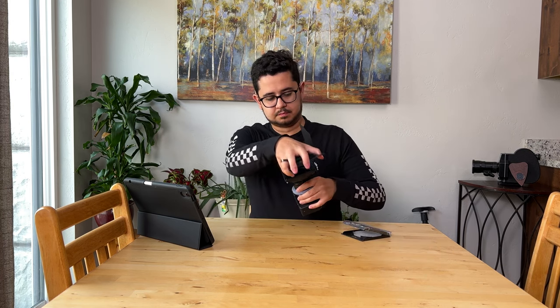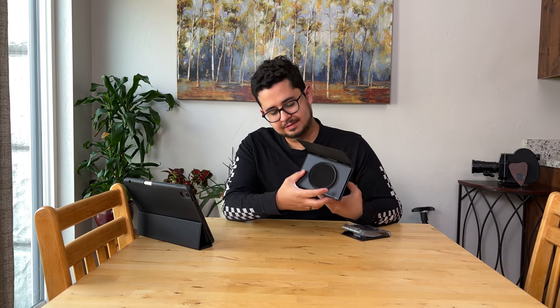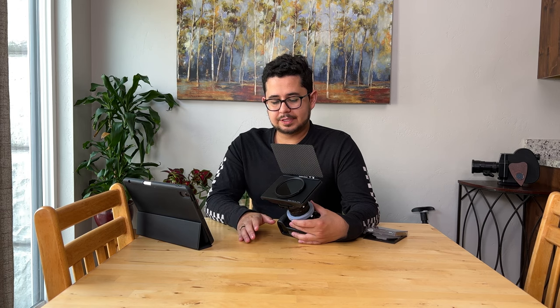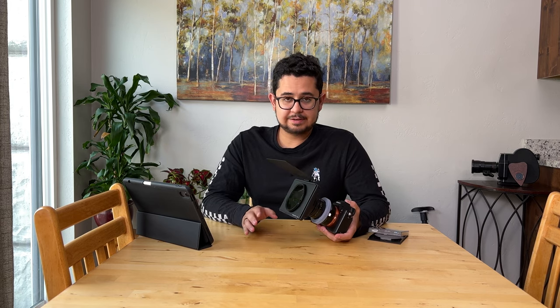I can use this for something I'll use all the time — like this ND filter. Here's my solution: screw my filter onto here, and now I can slide that in place. Now I have my variable ND filter on my matte box. For a budget-level setup, it works perfectly.